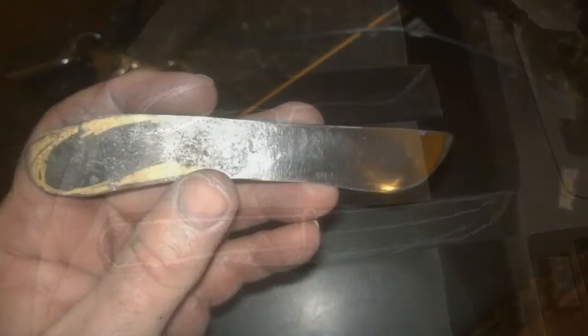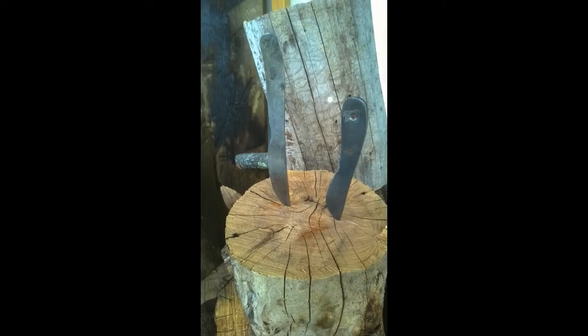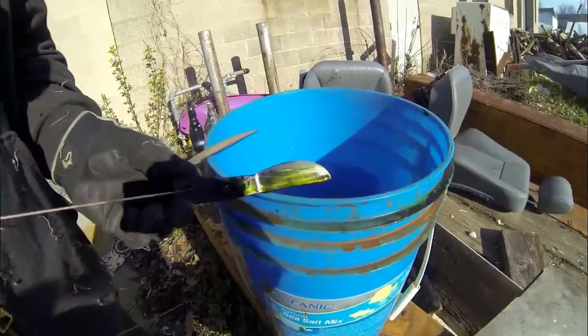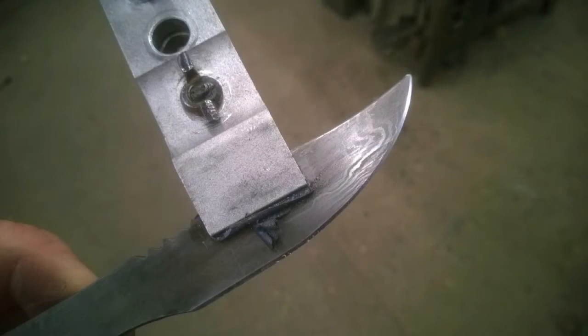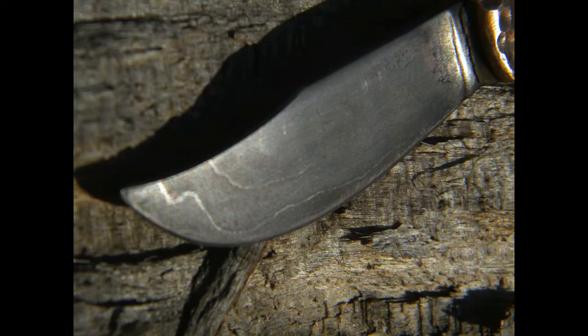We're going to cut them out just like any other knife project using grinding wheels, disc grinders, belt sanders, etc. Once they're completely shaped, we're going to drop it in a bucket of muriatic acid. Depending on how strong the acid is, it only needs about 10 minutes if the acid's new and probably 30 minutes if it's older. Once you take it out, you've got the Damascus steel and you can see all of those different layers — those very distinct, very characteristic Damascus marks.